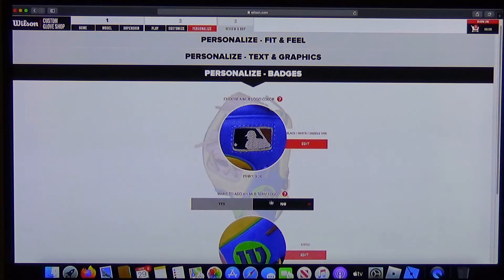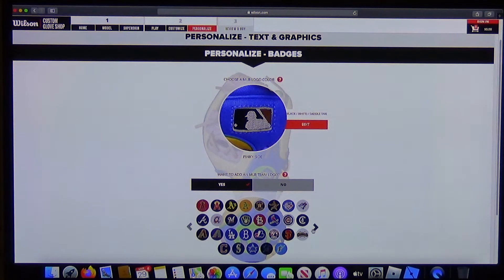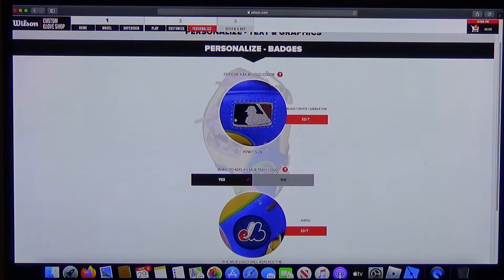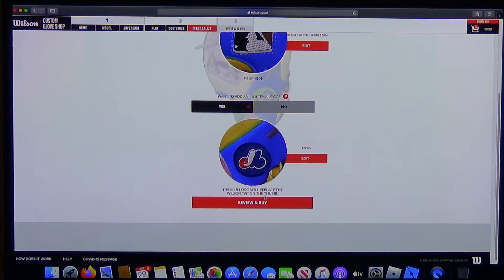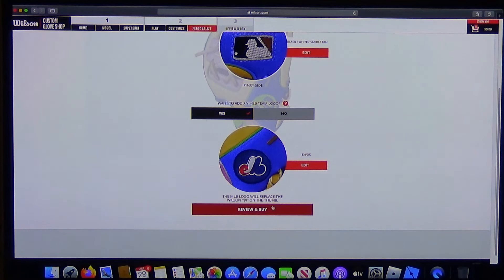There are two text styles — block or script. You get more space on the thumb strip if you don't pick a flag. You can also add an MLB team logo — they have a lot of different teams. They even still have the Expos, even though that team doesn't exist anymore — they moved from Montreal and became the Washington DC team.